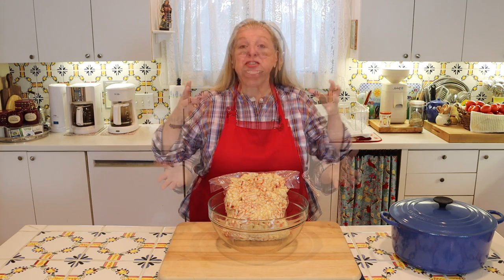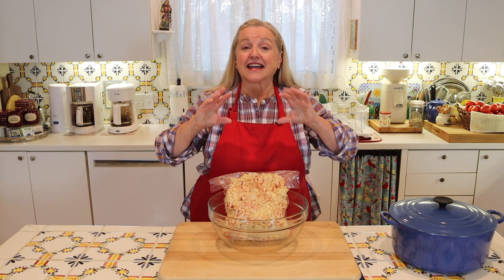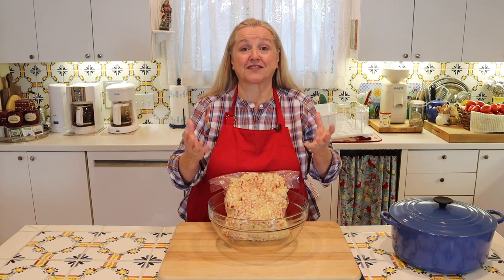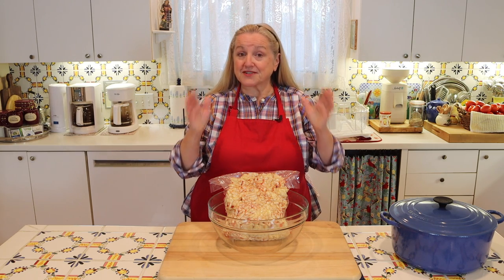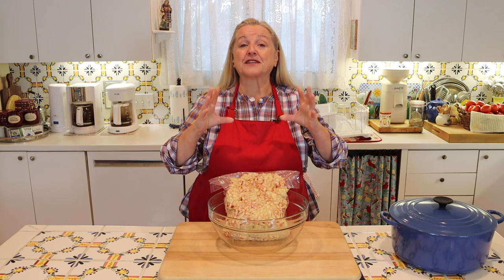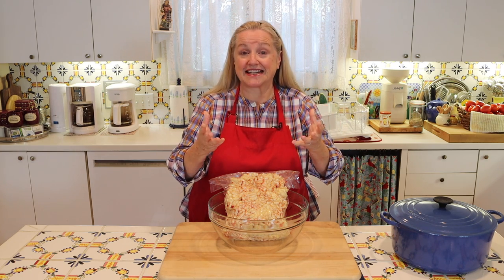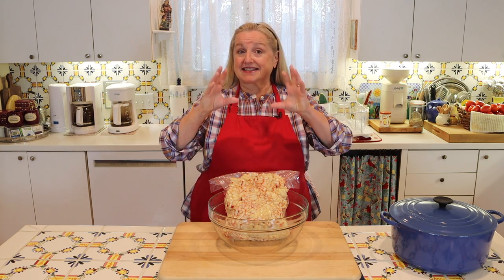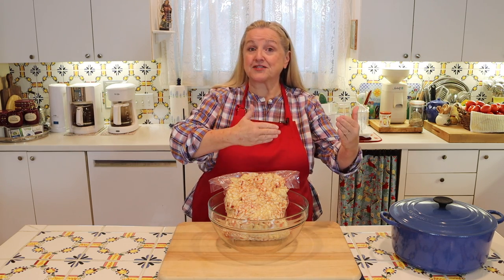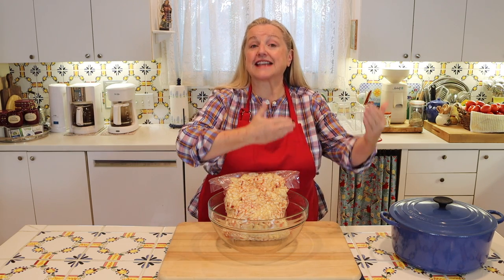So what is suet? Suet is the fat — the internal fat — that surrounds the organs of a cow. And your best suet, your most nutritious suet, is going to be from the fat that surrounds the kidneys of the cow. And it's that fat, that suet, that is then rendered to create tallow.